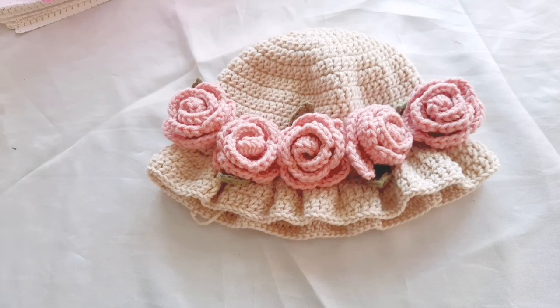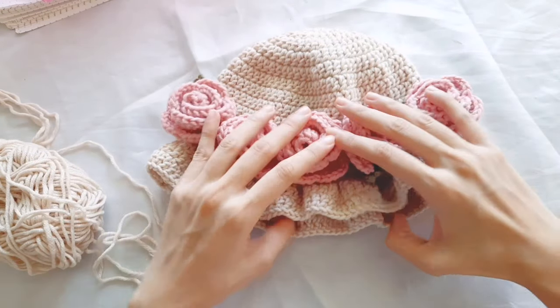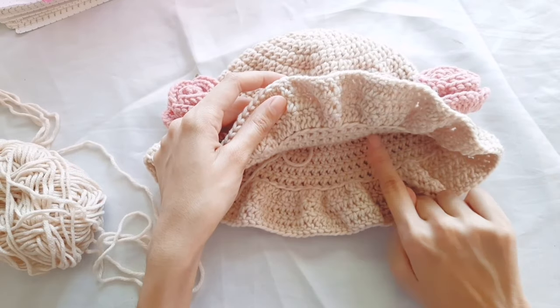I made 5 pieces of rose to attach to the front of the hat. The yarn I used for attaching the roses is the yarn in shades of khaki white so it looks cleaner when sewn onto the hat.